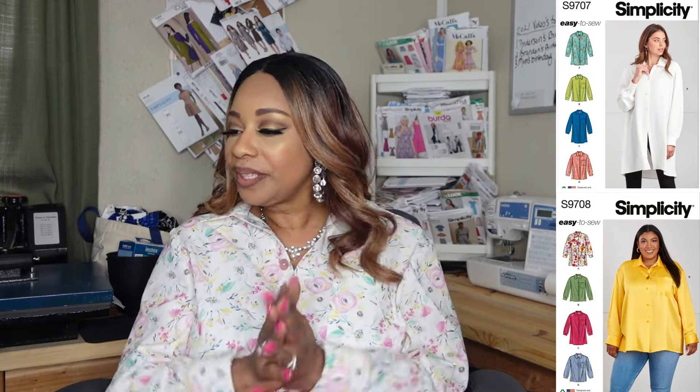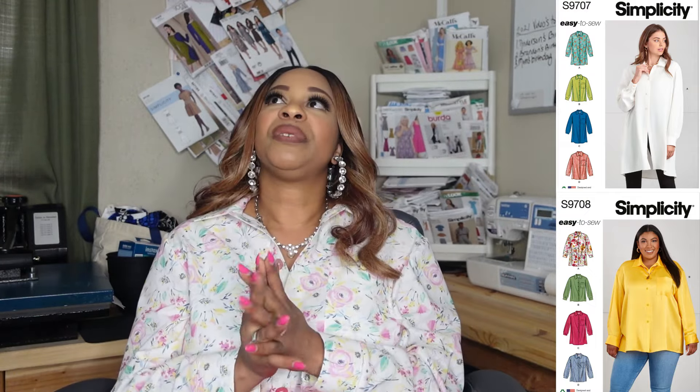Those are my reasons for making the top. This pattern is Simplicity 9707 — I believe the larger women's size packet is 9708. This is a misses shirt pattern and it is considered easy to sew.